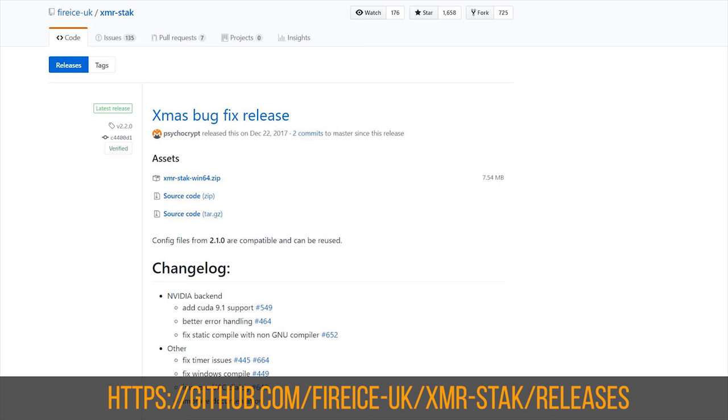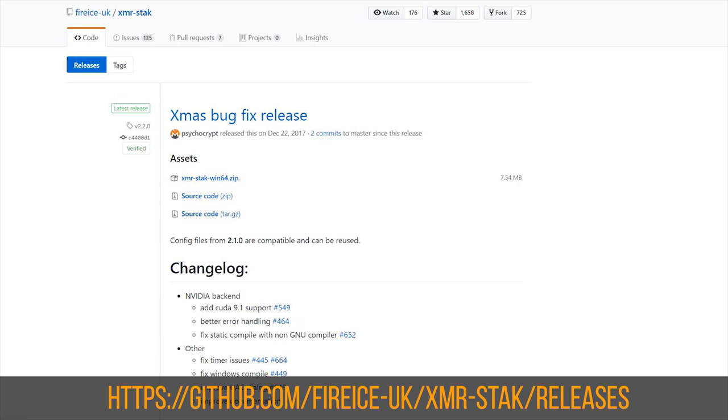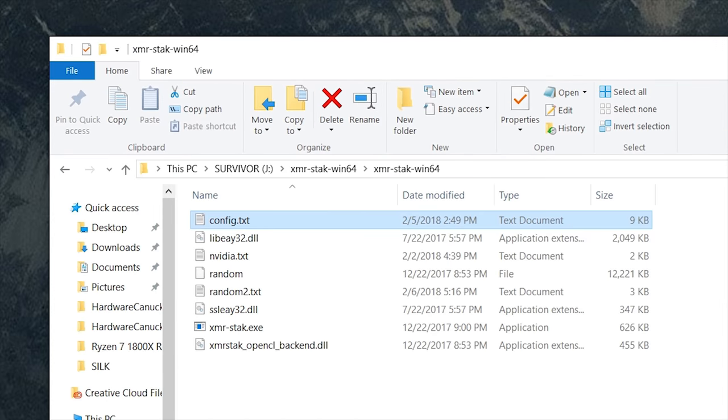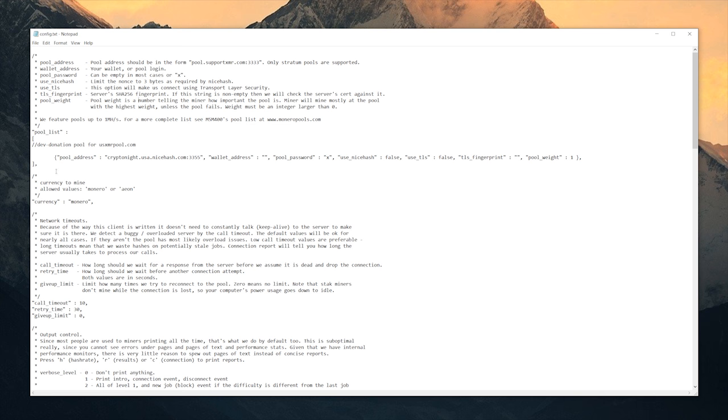Setting up the software is actually pretty straightforward. All you have to do is download the xmr-stak zip file from a GitHub link, which I'll leave in the description below. Next, extract the folder and run the xmr-stak.exe application as admin and follow the on-screen prompts. I decided to take a different approach by editing the config text file that was initially generated after executing the application, because by default this program configures both the CPU and GPU for mining and I ran into some issues using both.